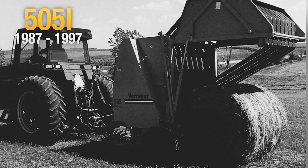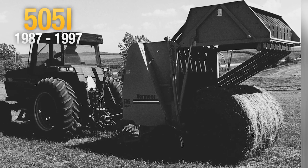Known in the market as the baler that just ran, many eye balers are still out in the field today.